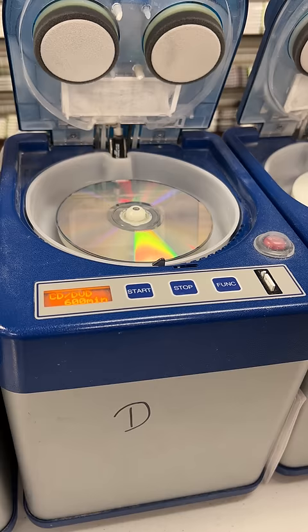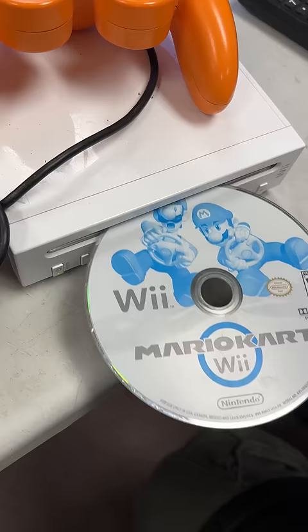Once it's done, we'll take it out of the machine, and look at that — it looks brand new. Now time for the real test. We'll put it back in the Wii to see if it works.